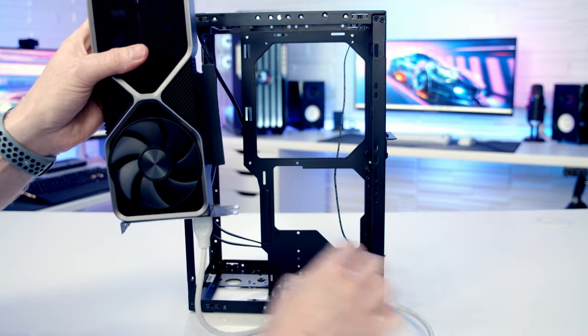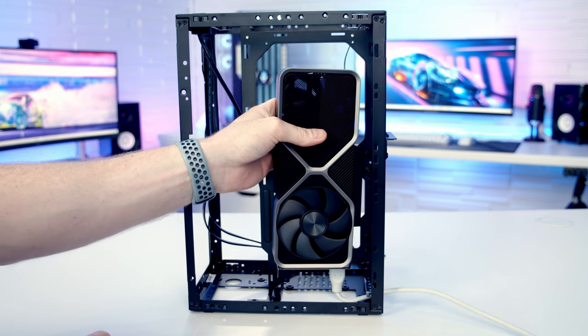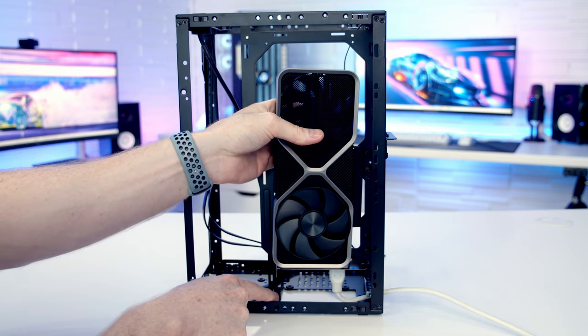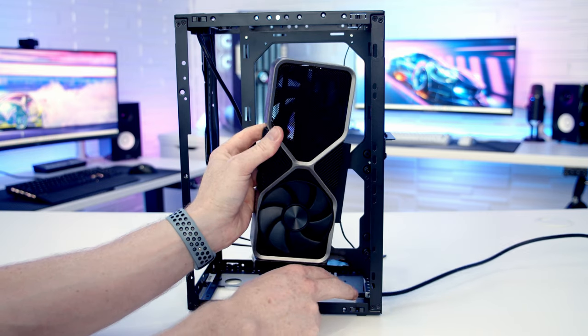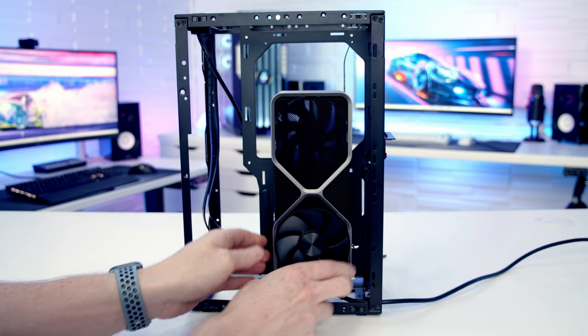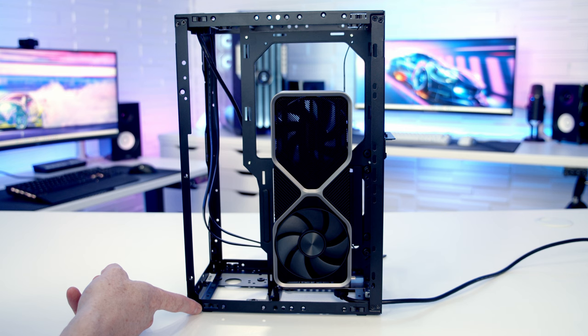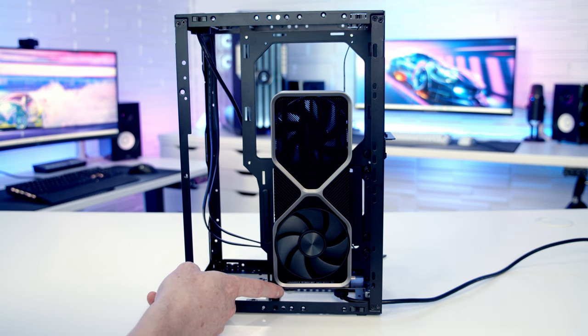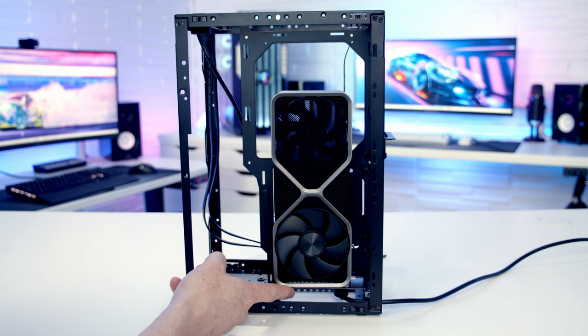With a standard HDMI connector plugged into the bottom of the GPU, there's no way it will fit with the support brackets in place. However, the case comes with a right-angle HDMI cable, and with the brackets in their default position it does fit without modifying the feet. If we move the GPU up and have a small GPU, we should be able to fit a standard connector at the bottom.